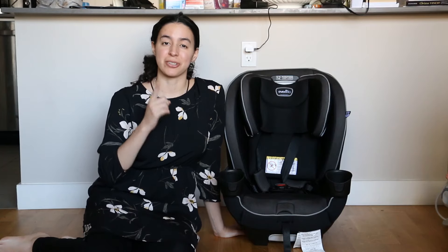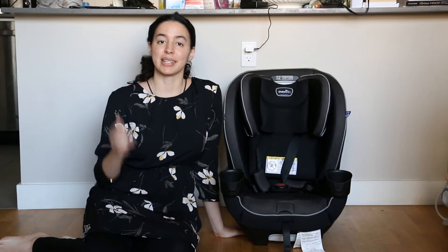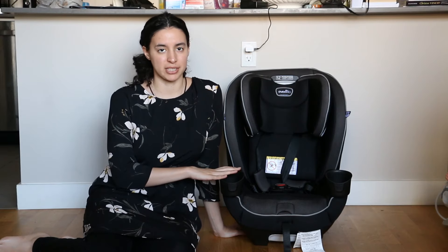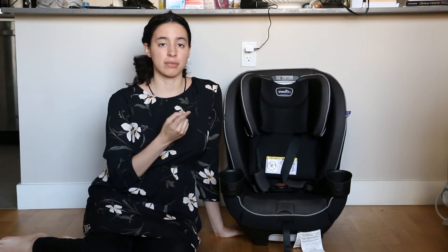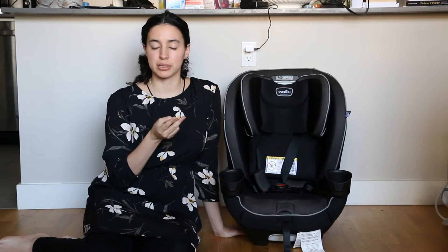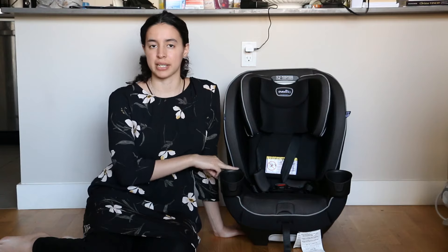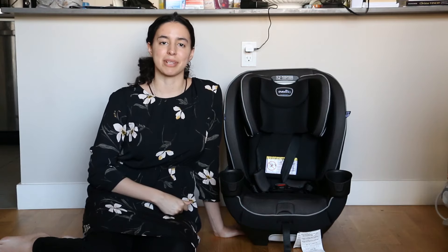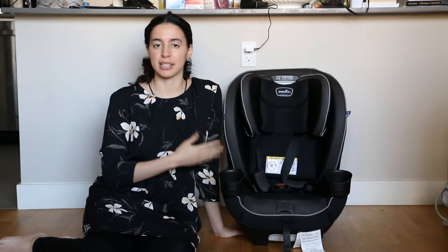Hey guys, welcome to Sweet Assembly where I show you how to assemble your baby gear. In this video I'm going to show you how to assemble the Evenflow Every Kid car seat. I'm going to go over all of its features, I'll show you how to convert it between its different modes, and lastly I'll show you how to take off the cover so that you can clean it. In part two of this video series I'm going to show you how to install the car seat into the car.